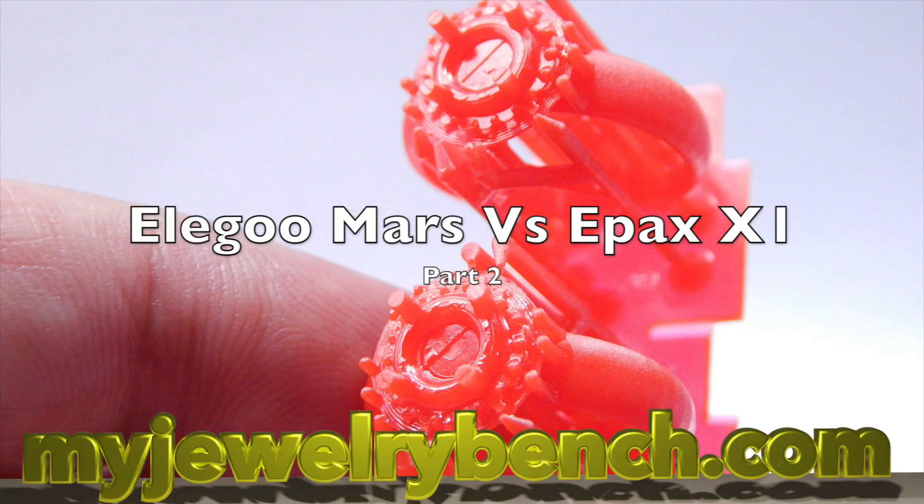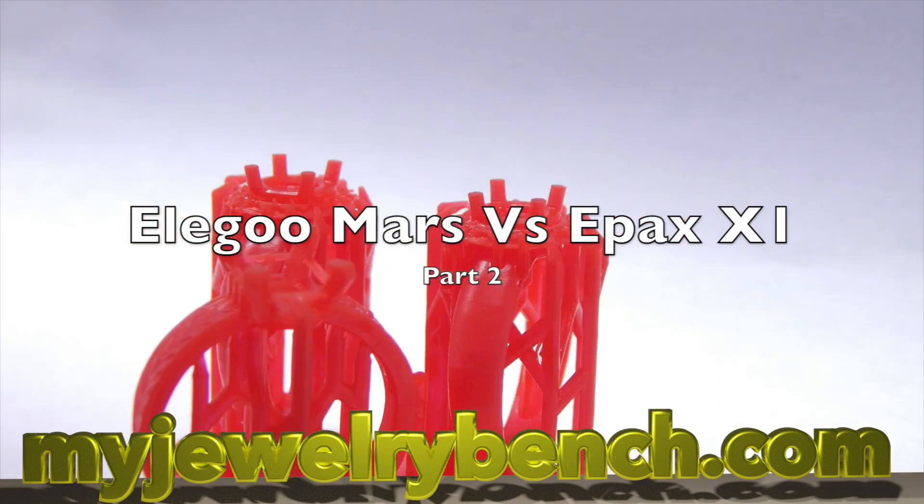Hi guys, it's Pete from MyJuryBench.com. Welcome to part two of the Elegoo Mars vs. the Epyx X1 Resin Printer Challenge. I'm going to show you how to print these two rings. We're going to do two rings on each printer with the same resin, pretty much the same settings based on the recommendations from the manufacturer. Let's get started.